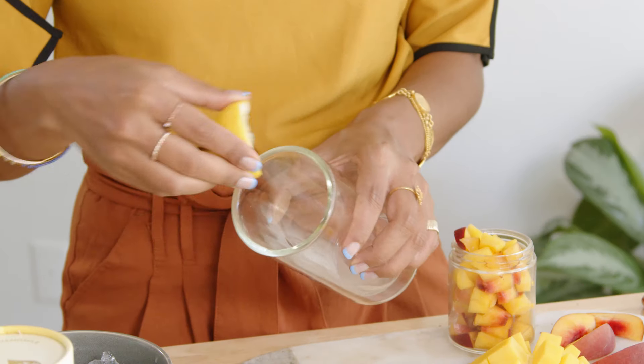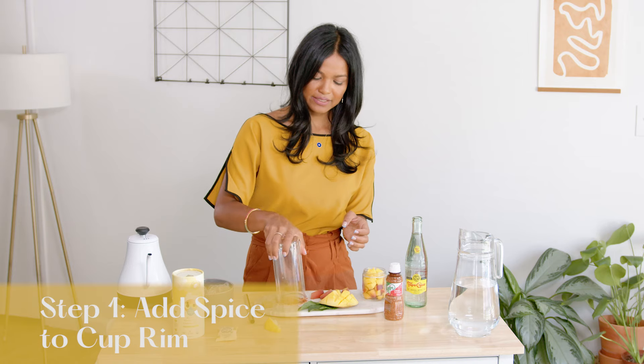Using lime, I'm going to layer it around the rim and then add a little spice to the rim.